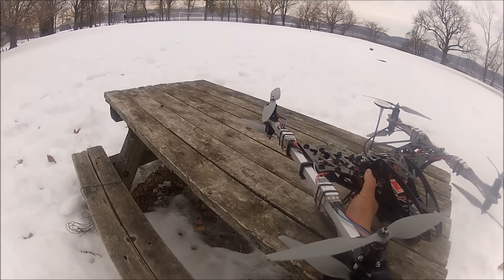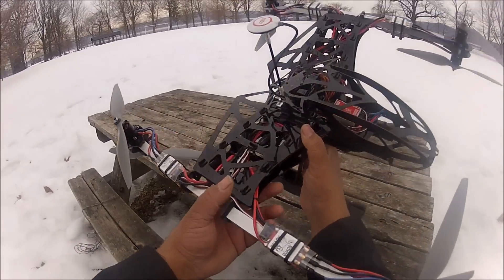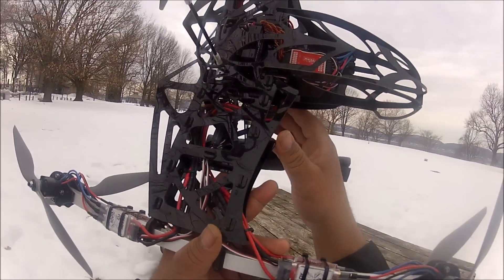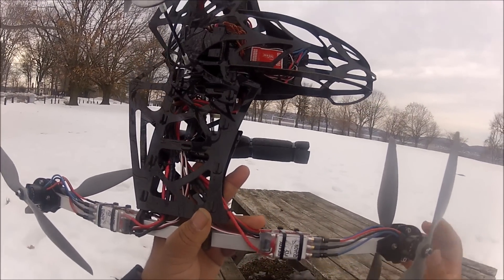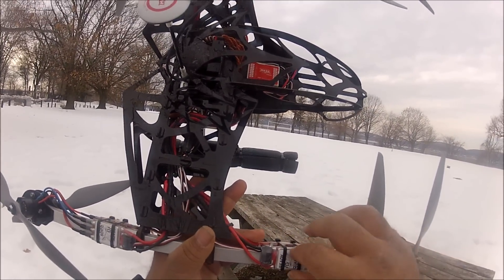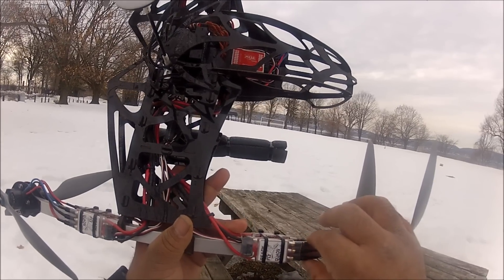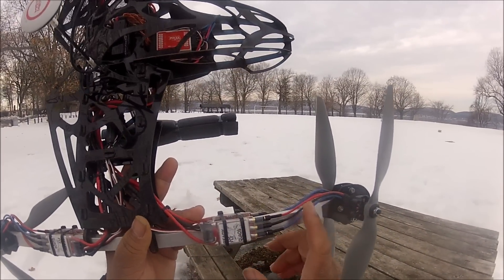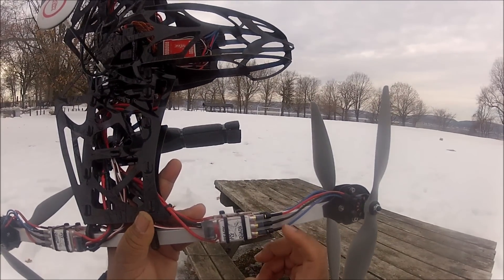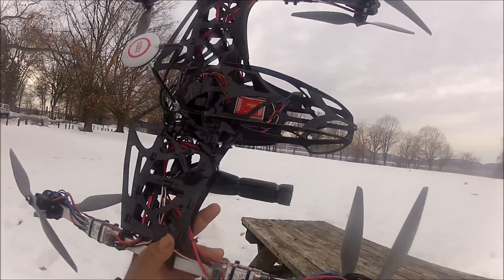The ESCs are the Ready to Fly Quads 30-amp ESCs — eight of them. The ones I picked are the red ones and they are DJI-style. As you can see, they don't have wires coming out, so you can just plug the motors straight into the ESCs.